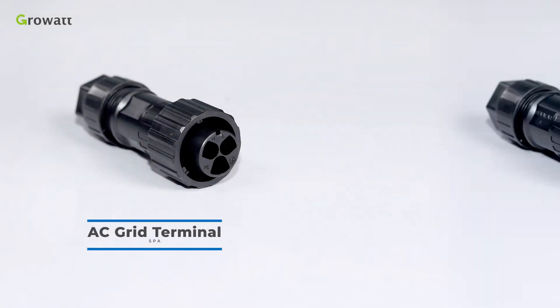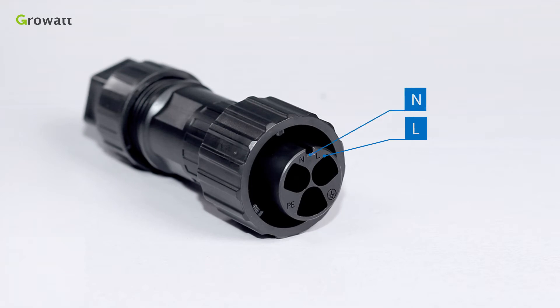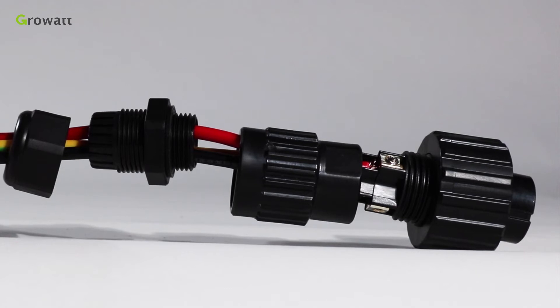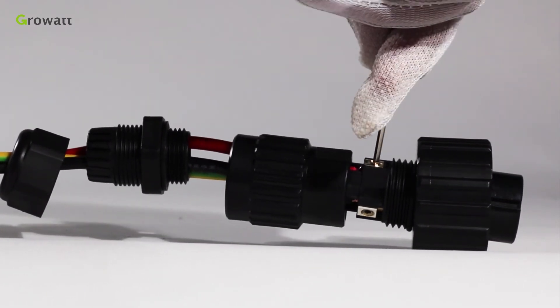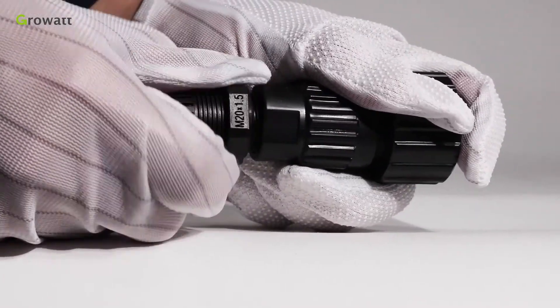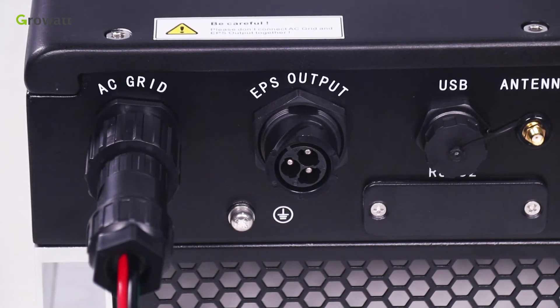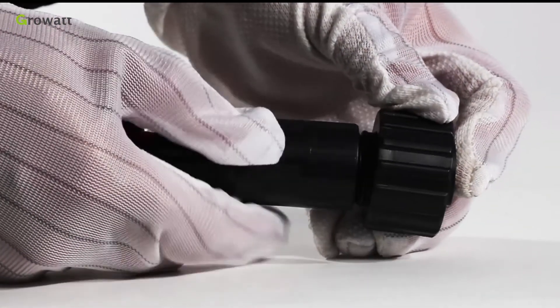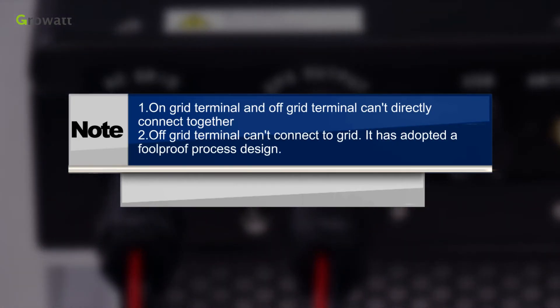SPA has an AC grid terminal and an EPS output terminal. They have different appearances. First, confirm the L, N, PE ports of the connection terminal. Then thread cables through the pressure screw, sealing ring, and threaded sleeve in sequence. Insert cables into the connection terminal according to the polarities indicated and tighten the screws. Push and rotate the threaded sleeve onto the connection terminal until both are locked tightly. Plug the socket into the AC output terminal — clockwise to tighten, counterclockwise to loosen. The EPS terminal connection is the same as the on-grid terminal installation. Note: on-grid and off-grid terminals must not be connected directly together, and the off-grid terminal must not connect to grid.